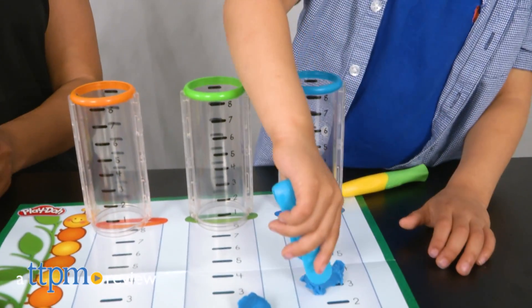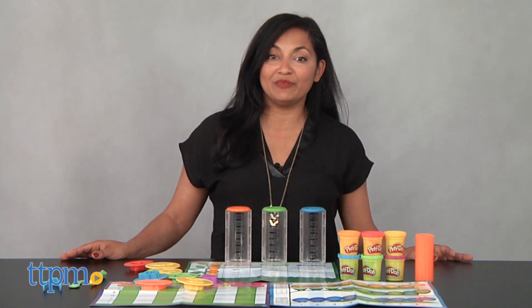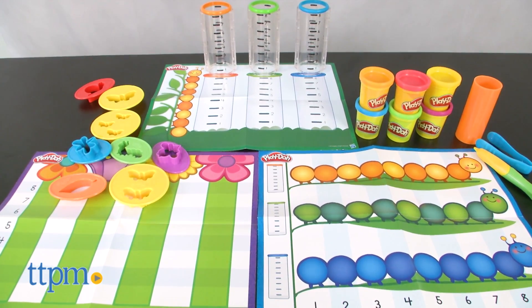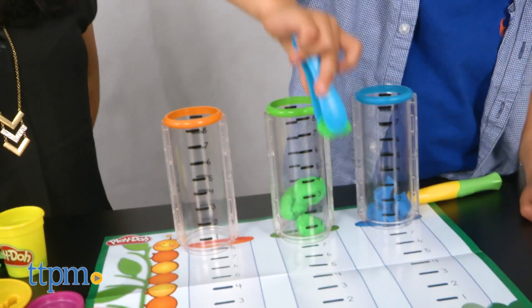Science and Play-Doh in one cool kit! Hey everyone, this is Maria with TTPM. Here we have the Play-Doh Shape and Learn Make and Measure Play Set. This is a really cool new kit from Play-Doh that combines early science concepts through creative Play-Doh play.